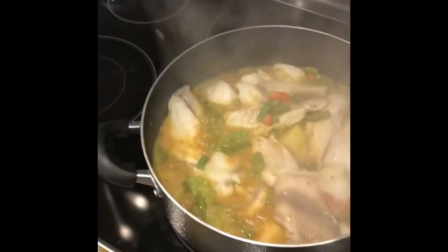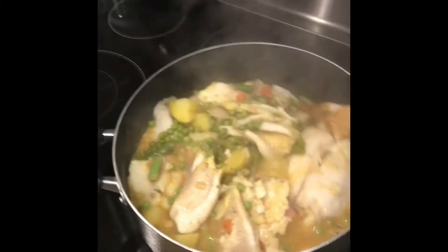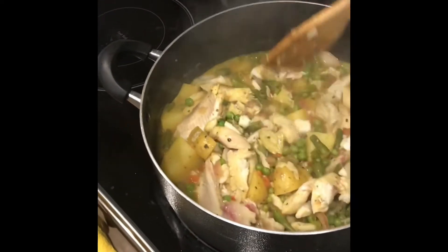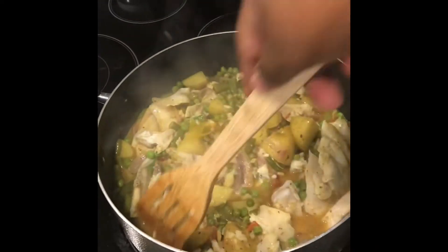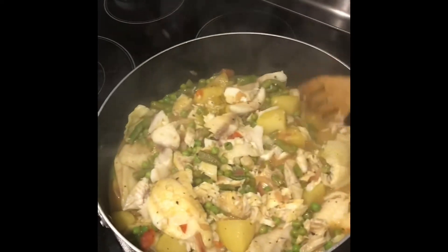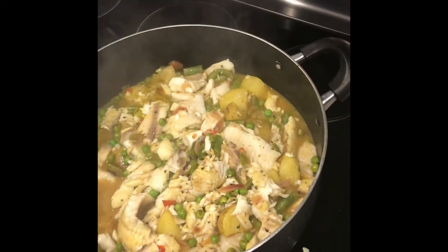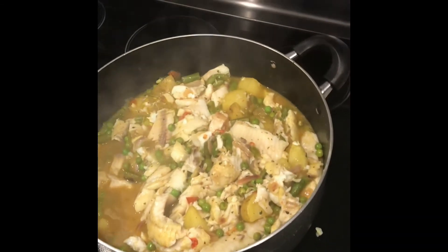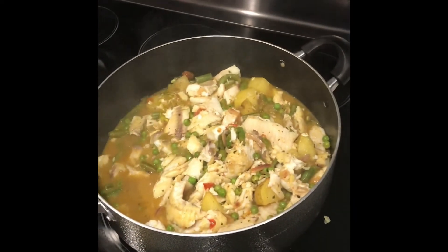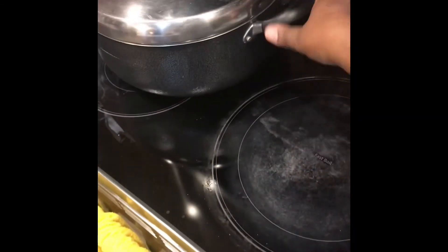In about two or three minutes come back to your stew and it's just going to look yummy. The fish will be white in color — it's no longer pink — and the stew is boiling. At this point everything breaks apart and that's okay, there are no bones to worry about. It's healthy and yummy, and you can eat it with rice, garlic, chapati — you can eat it with anything.